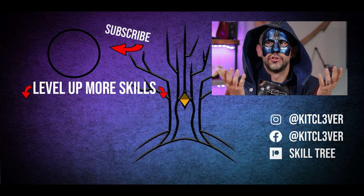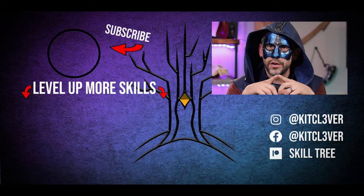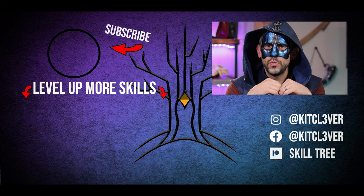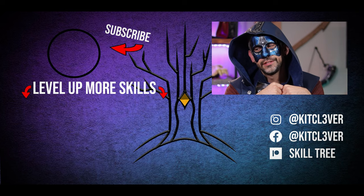Welcome to the end screen. I'm not saying if you don't click on one of these videos you will be cursed, but I'm not saying you won't be. Do you really want to roll those dice? Click the video.